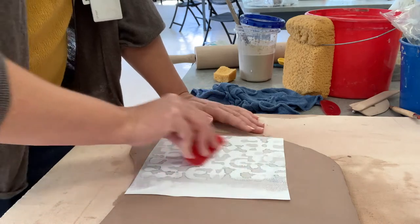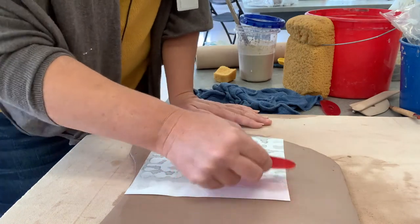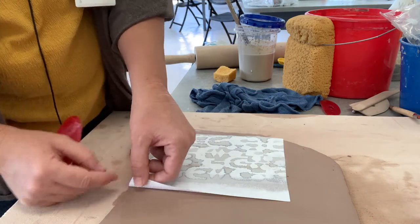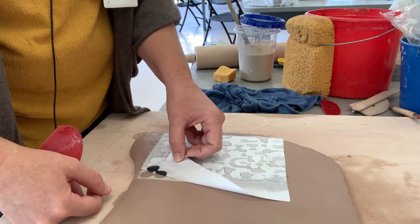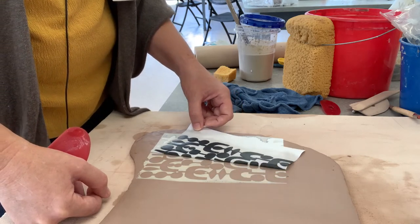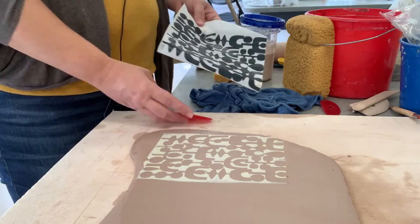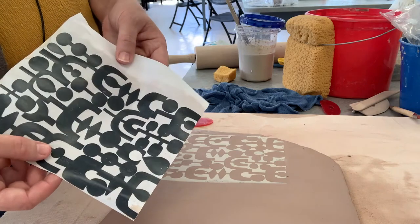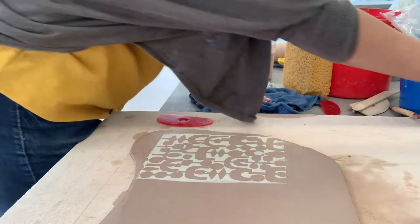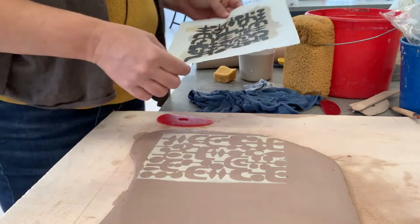Those edges dry out pretty fast, so I'm not pushing very hard on this. Then take the edge that we did not cut, get a little peeksy, and do the reveal — which is the fun part. The transfer is a one-and-done thing; you can't really reuse it, so just crumple it up and throw it away. I've set up a couple other transfers here, so I'm going to go ahead and cover my whole slab in these transfers as soon as they're dry enough.